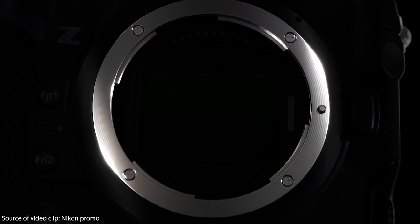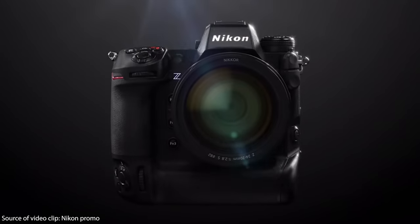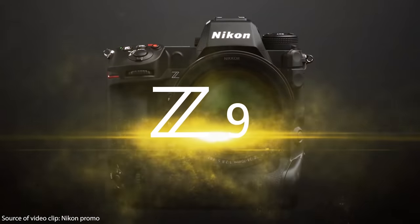Welcome back to another video on my channel. The new Nikon C9, which was just announced, is a beast of a camera. Maybe this is the best camera going into 2022.